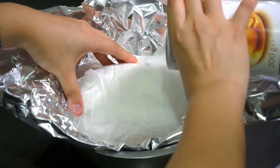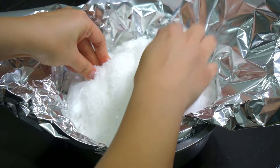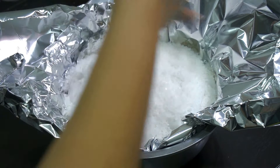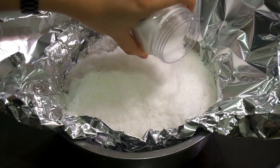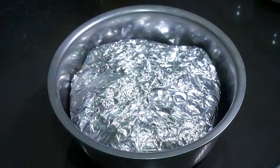Pour the rest of the salt over the chicken. This is actually the second time I'm using this salt — it was used in a previous test run. You can keep the salt and reuse it; it's very cheap and still clean after use since everything was wrapped properly. That's about 1.4 kilos of salt — make sure all the salt is covering the wrapped chicken.